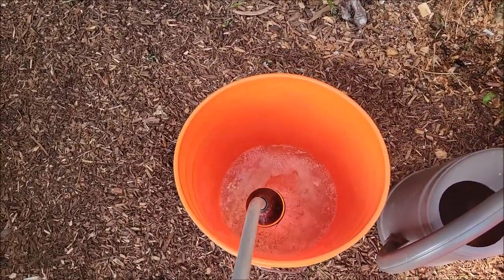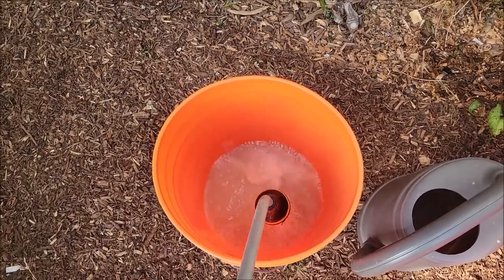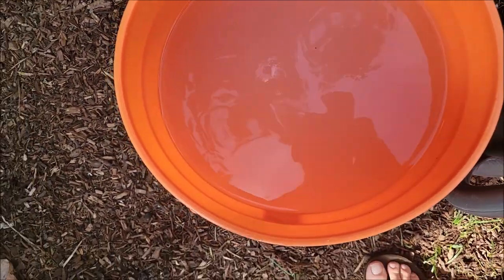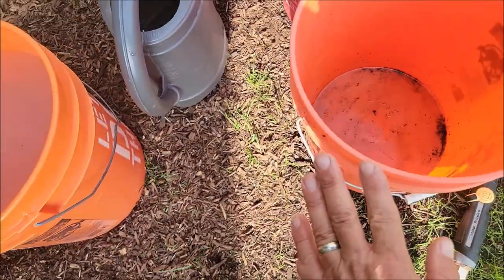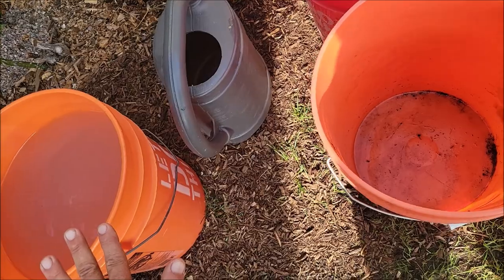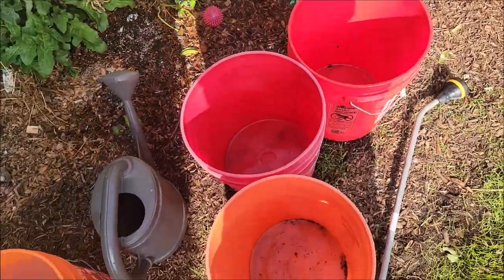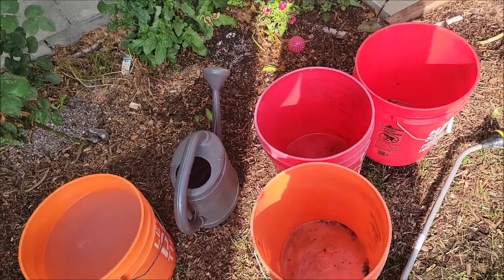Go ahead and fill this up. Now I've got it all agitated up, mixed really well. What I'll do is I'll pour half of this bucket into this bucket, fill both these buckets back up. Then I'll pour half of this bucket into this, and half of this bucket into this. Then I'll fill them back up, and that'll be an even distribution of those nematodes.